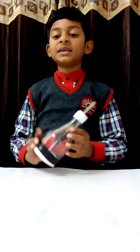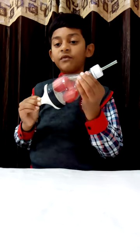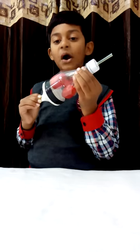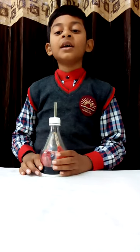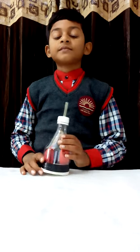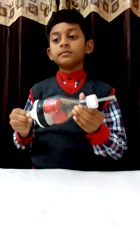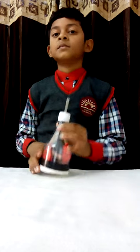When you breathe in, our lungs fill with air, just like the balloon inside the bottle did. Now we have learned how our lungs work. Thank you.